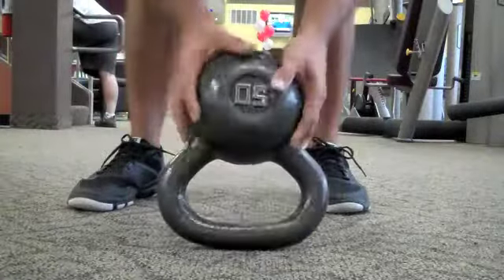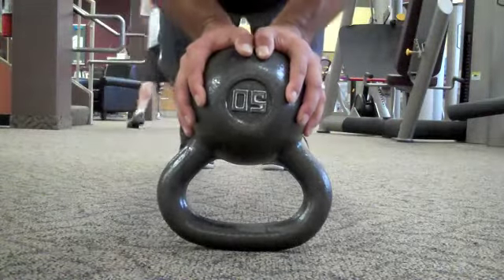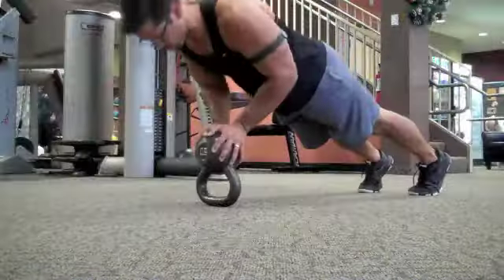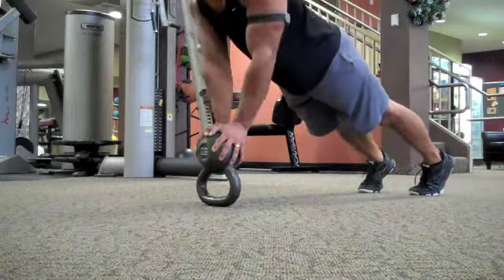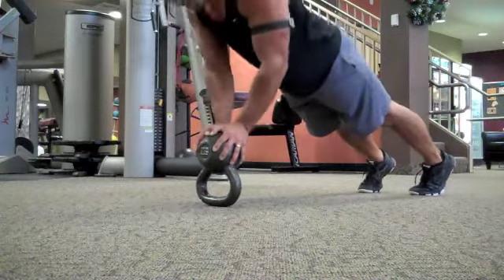Let me warn you, this one can be a little dangerous. Put that kettlebell upside down onto the handle, put your hands on the bottom of the kettlebell, and do a close-grip tricep press on the upside-down kettlebell. Really focusing on the back side of the arms, chest, and shoulders, but mainly the triceps. Three sets, 10 to 15 reps of each of these exercises — go get it.